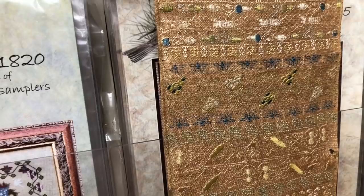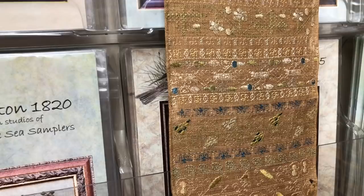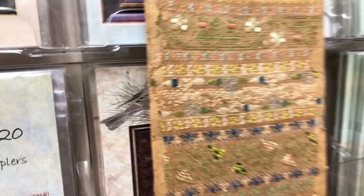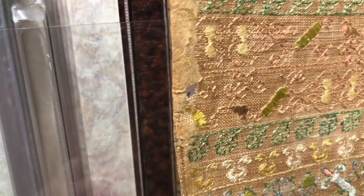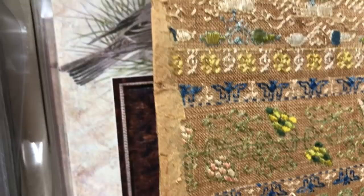It was mounted on a cardboard backing board and it was framed. When it arrived, I took it out of the frame, very gently lifted it off the cardboard, and then the back became evident — and this is when my heart was beating faster and faster. The back just reveals so much. You can see evidence of the card still stuck to the sampler, and I'm not going to pull that off because that could pull the silk threads off with it. This is going to go to a conservator and they will remove it and mount it properly.